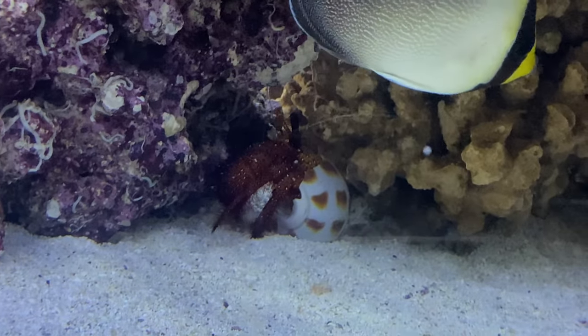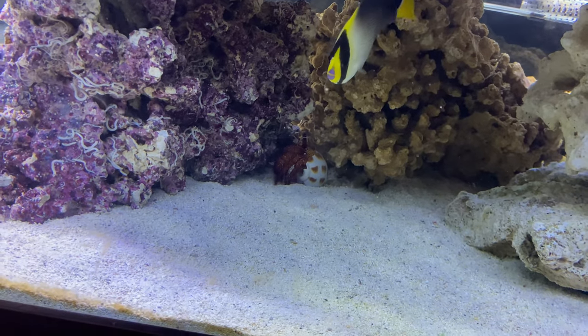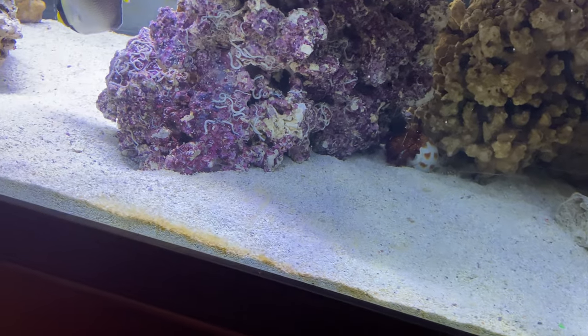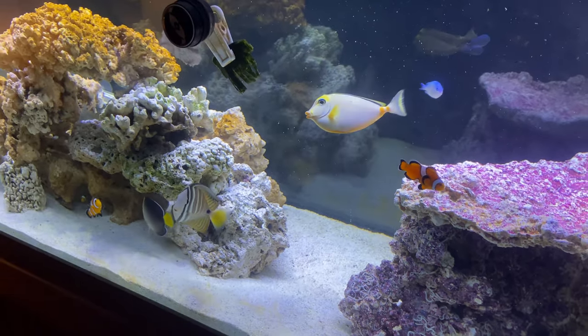The hermit crab is so much happier. He made it through almost six weeks of CopperSafe in here and he did survive. So what else was I going to talk about?